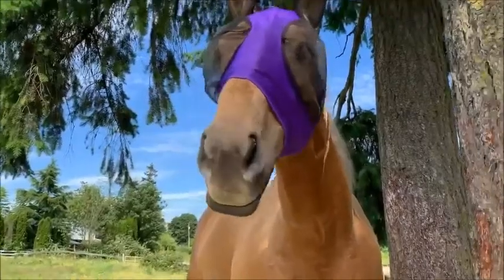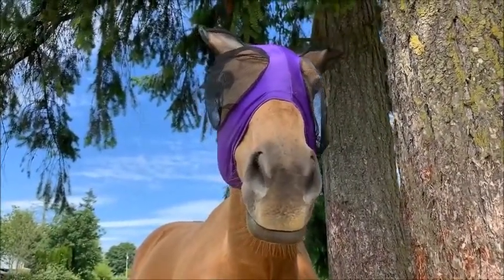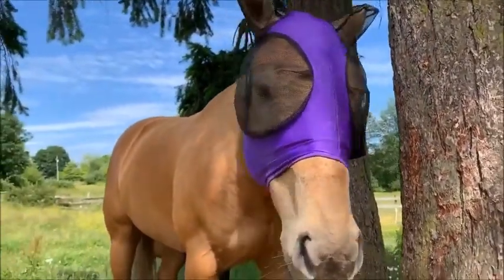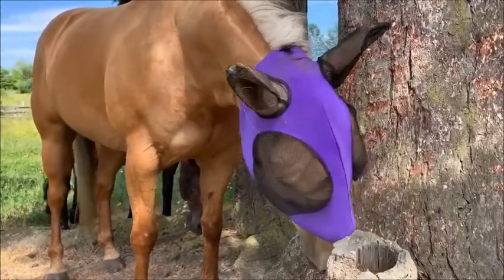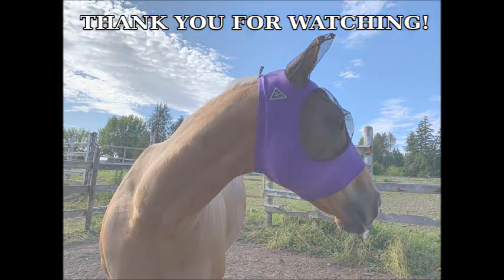It feels like great quality — it feels like something I'd probably want to wear on my face if I was a horse. Dita doesn't like any fly mask, but if she hasn't ripped it off, then I think this is probably her favorite out of all of them. That is about all I have to say about this fly mask — I definitely recommend getting one. Thank you so much for watching and subscribe if you would like to see more. Thank you.